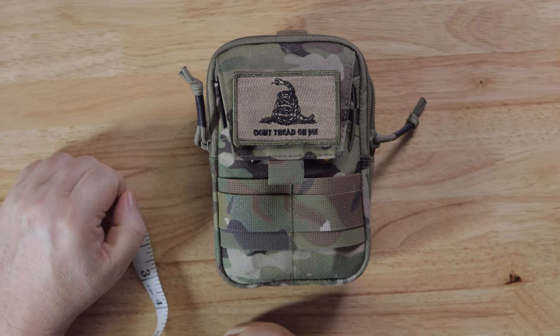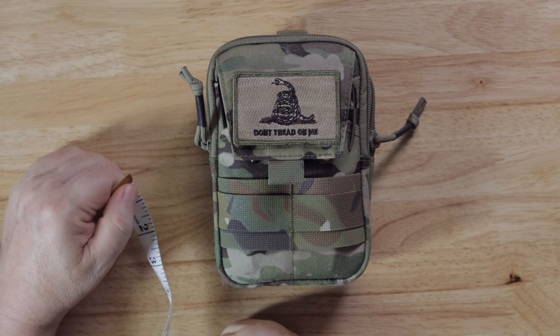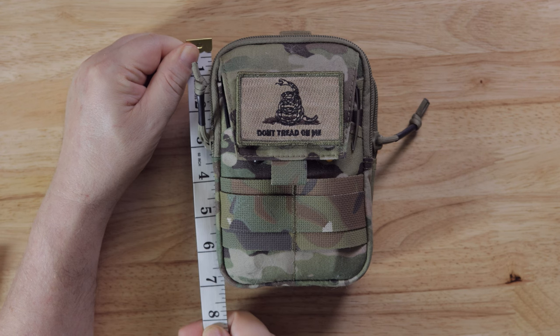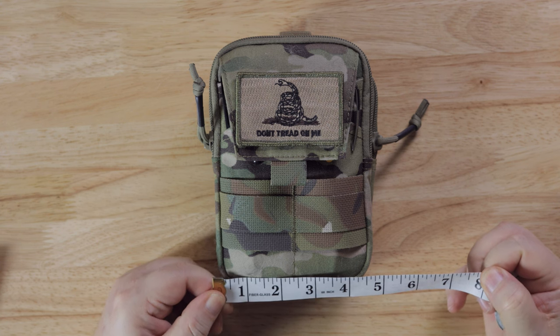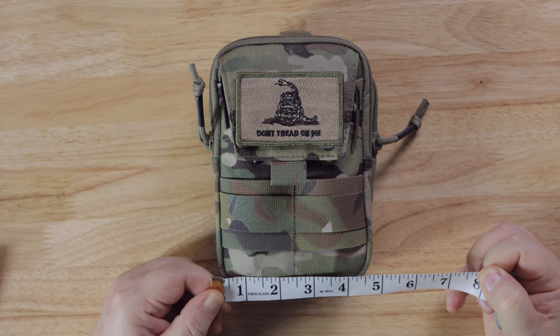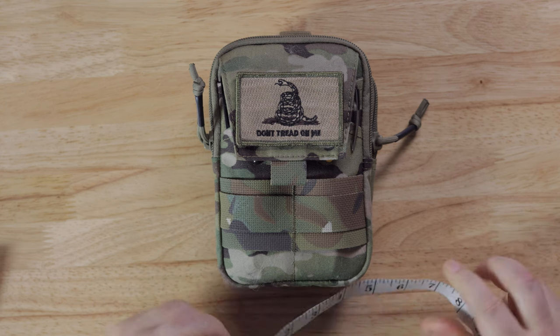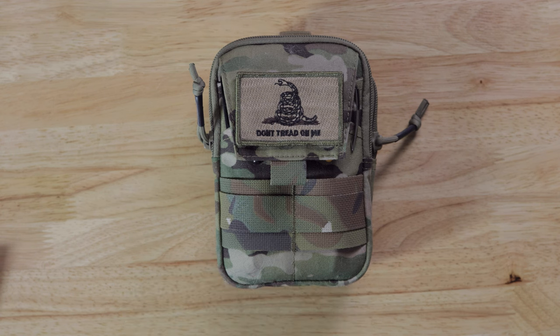I picked up the Excellent Elite Spanker tactical organizer — it had mixed reviews, some good some bad. It says it's five inches by one inch by seven inches. The seven inches looks about right, but it's supposed to be five inches wide and I don't think it is — it's looking like four and a half to me. Thickness-wise it's supposed to be an inch, but mine's about two inches, so this thing is not dead on from what they're saying on Amazon.